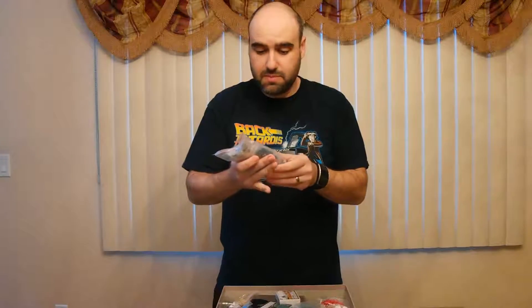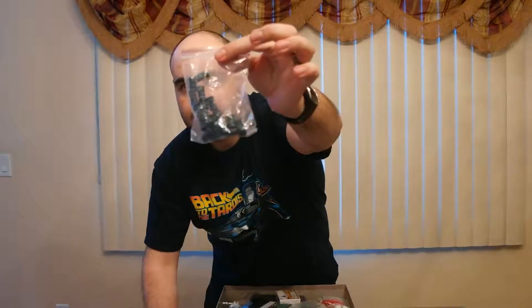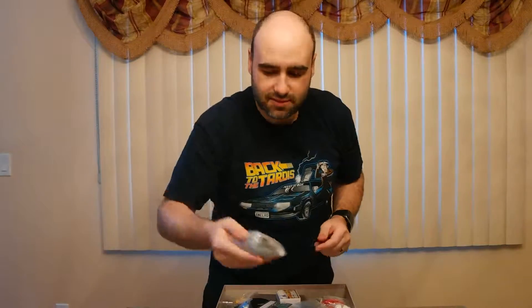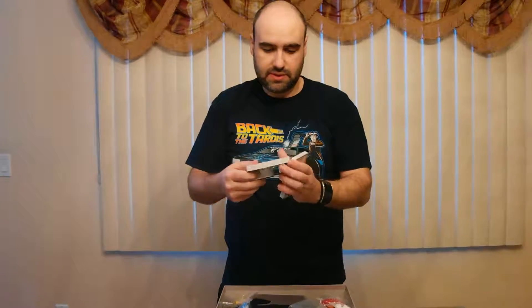You get some awesome metal pieces and nice metal money. They're individually wrapped by type. There are also some cards — I'm sure one of these is a promo pack.